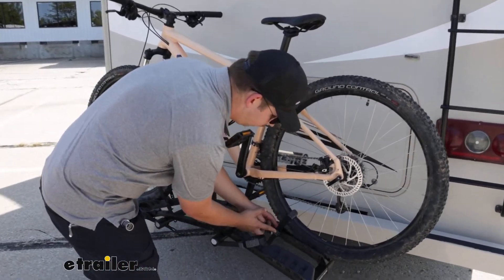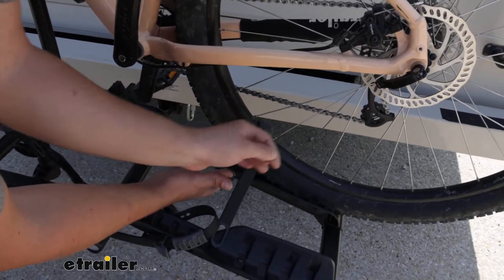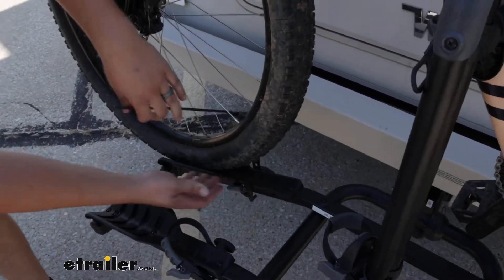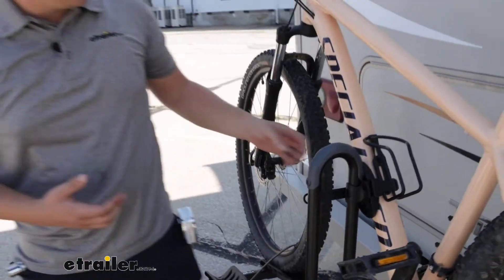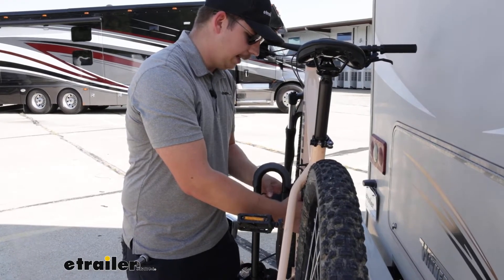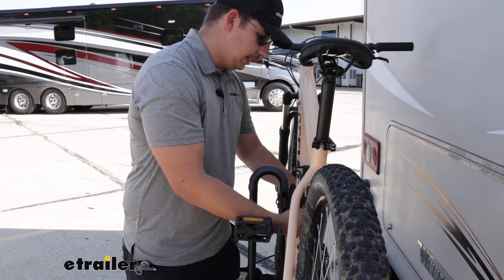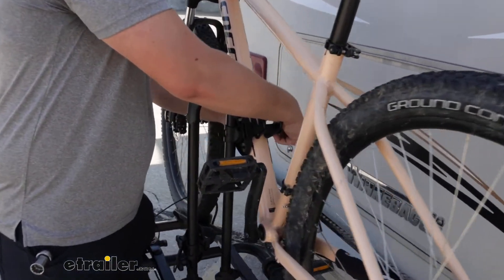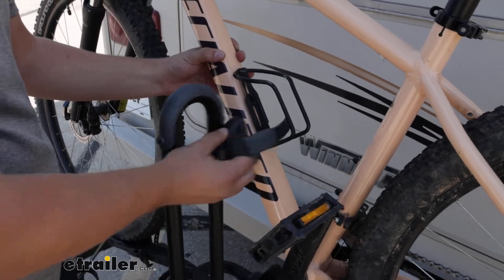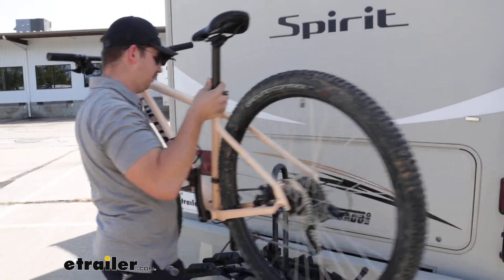Basically we'll start with our wheel straps — there are gray buttons right here that we can push in to release the ratcheting straps. We'll do that for either wheel; these are just our secondary points of contact keeping things nice and secure. Then with one hand on the bike we can do the same thing for our clamp up top, just held in with that strap. It is a little tricky to do because you have to hold on to the bike while you do this, but it's definitely doable — we can just swing that out of the way and then grab the bike and lift it up and over that mast.